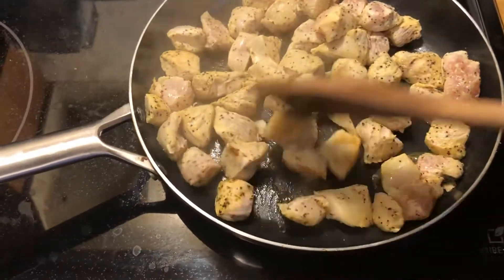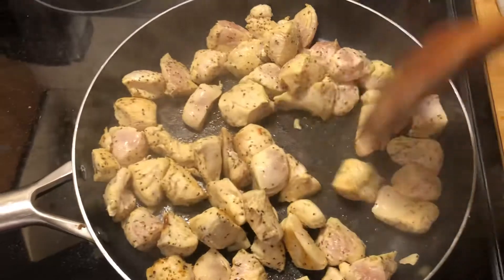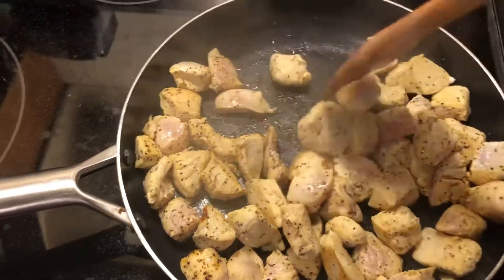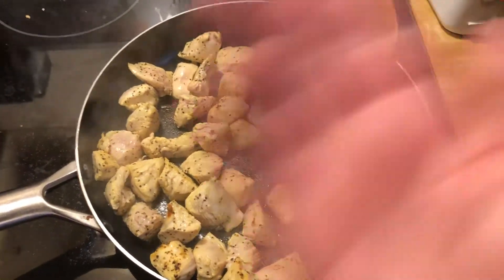I'm gonna do this one-handed and see if we can do it one-handed. Alright, bye.